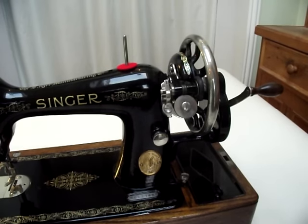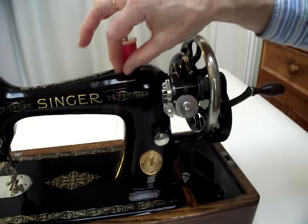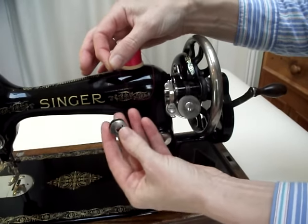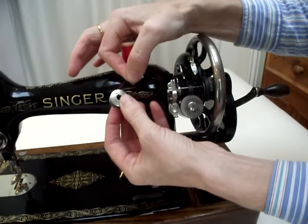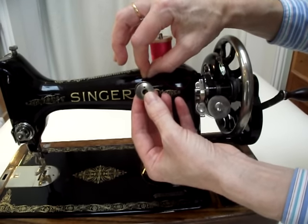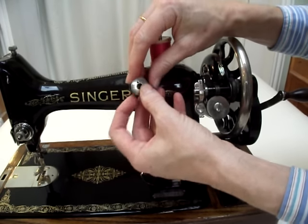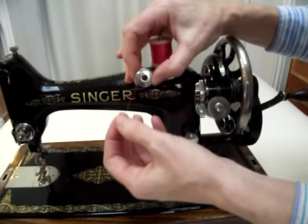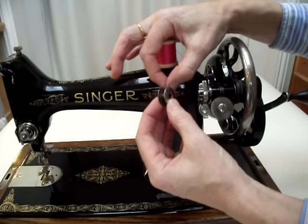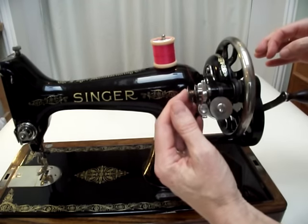To wind a bobbin, put the thread on the spool pin and then take your bobbin. You will see that there is a hole in the bobbin — pass the thread from inside the bobbin so it comes through that hole and pull a spare length of thread. Then slot the bobbin onto the pin of the bobbin winder.